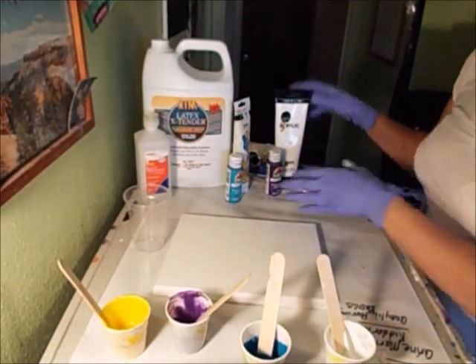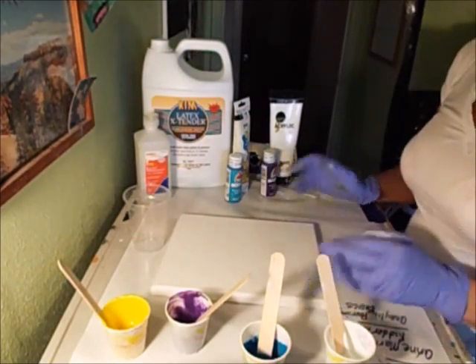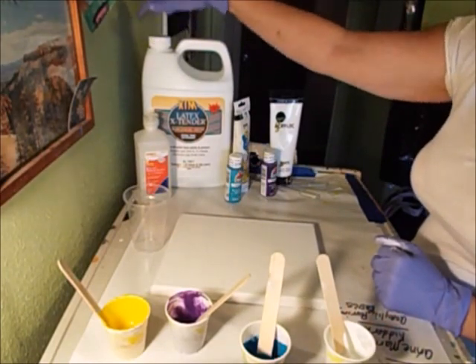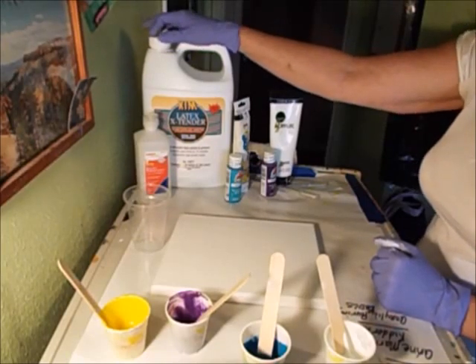I'm going to do a really quick experiment here using a Floetrol type product. I don't have any Floetrol - I got this instead. It was a new one I was trying out. It's a latex extender and it's supposed to do the same thing.